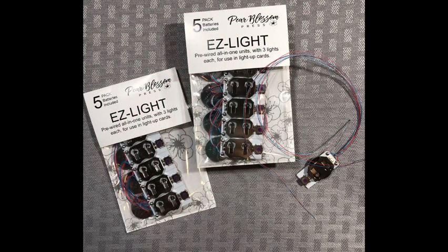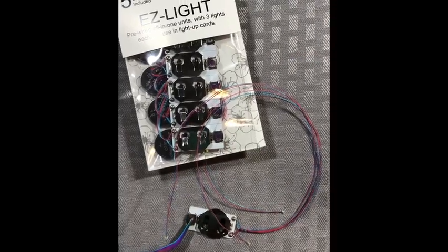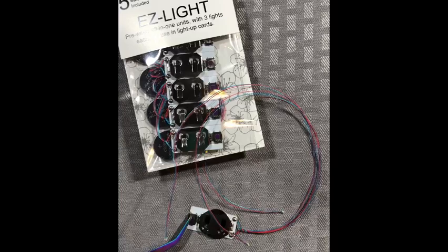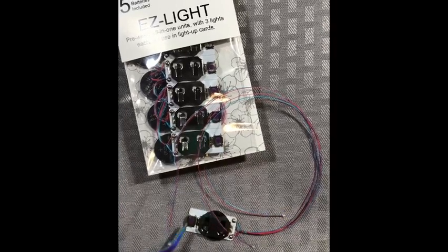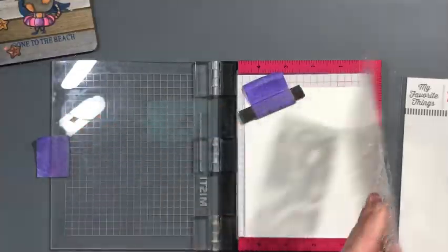Look at this — just pop the battery in, push a button, and they're already ready to go. I am using the stamp set Birthdays Take the Cake by MFT for this card.